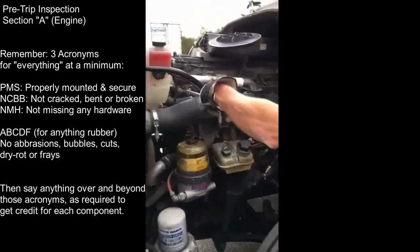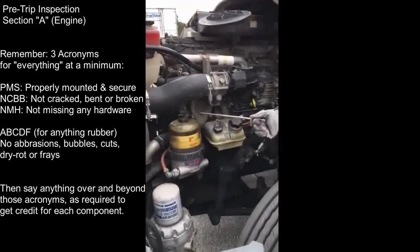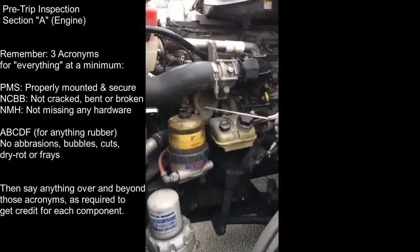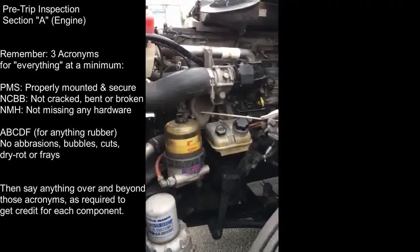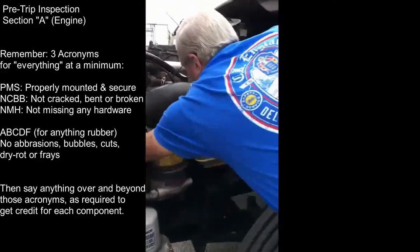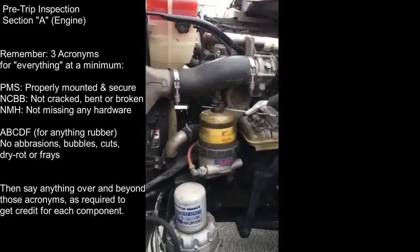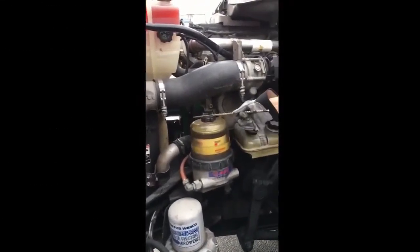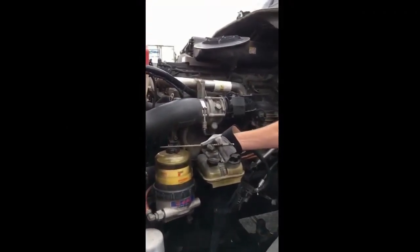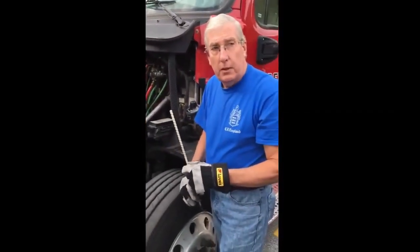My water pump is properly mounted and secured - not cracked, bent, or broken, not missing any hardware, and it's not leaking. My water pump is belt driven. The belt is properly mounted and secured - not cracked, bent, or broken, not missing any hardware. There's no abrasions, bubbles, cuts, dry rot, or frays. When pulling on it, I had no more than three-quarters of an inch of play in the belt.